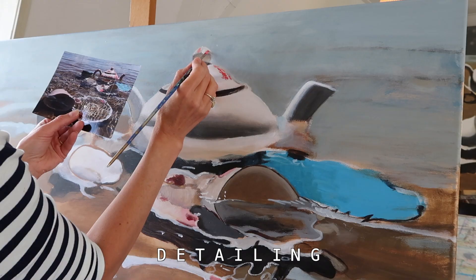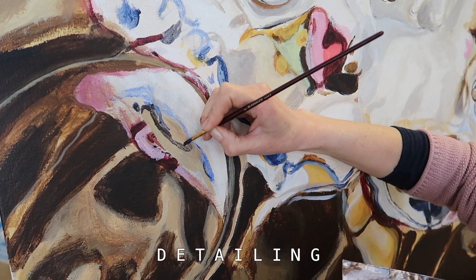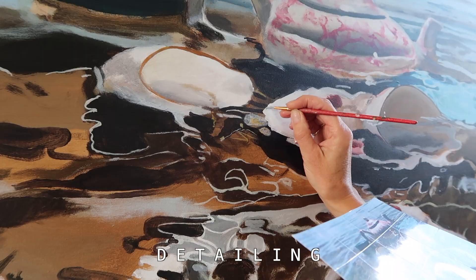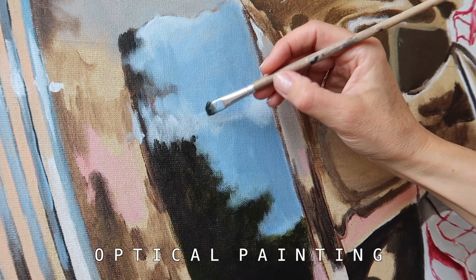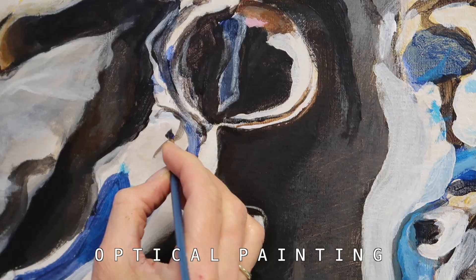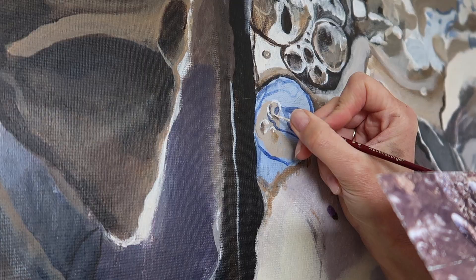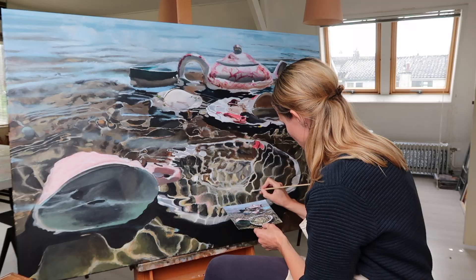Then it's time for detailing. When I'm working on the details, I do this in a specific way — I'm just making a suggestion. It's like optical painting. With the right colors and the right little spots, I can create something that looks like the photo, but it's not exactly painted like that. I think it gives my painting something extra over a photo — otherwise I could just print the photo and put it on the wall.